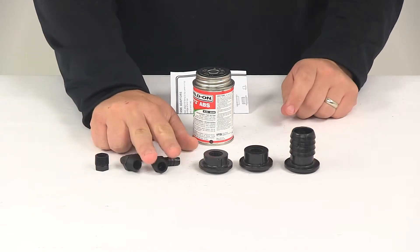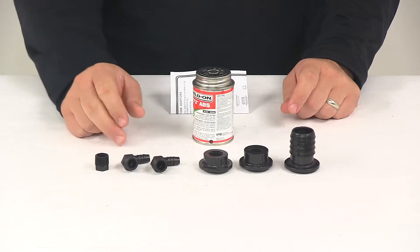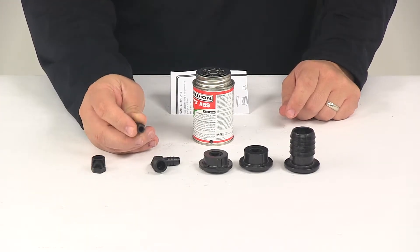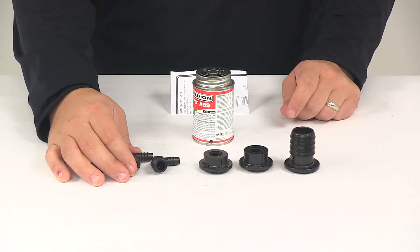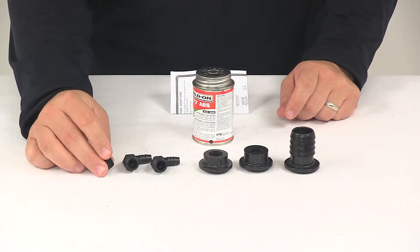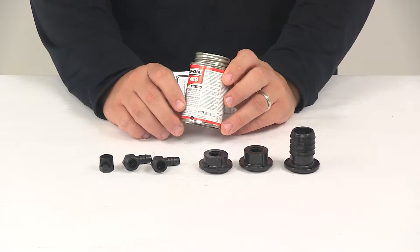It's going to come with two 90 degree 3/8 inch MPT (male pipe thread) connectors. They have the MPT fitting on one end and a barbed fitting on the other. These are used for connecting drain and vent tubing. You're also going to get one 3/8 inch plug.